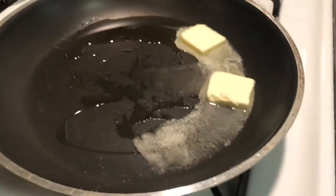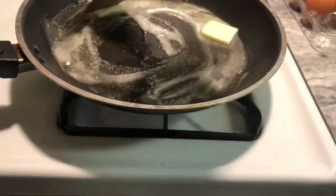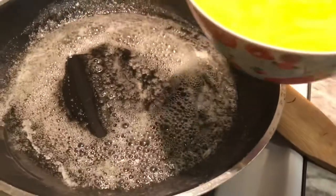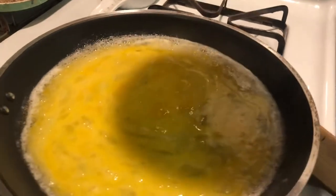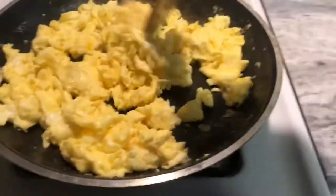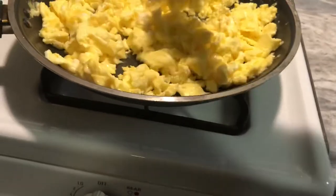Now that I'm here watching the heat, as soon as everything is incorporated you're gonna add your eggs. The sausages are almost done. The oil and butter are ready, so just put your eggs in and scramble them however you normally scramble your eggs. Once your eggs are done, go ahead and turn off the stove.